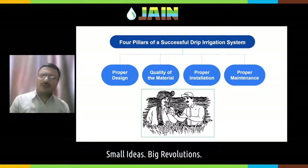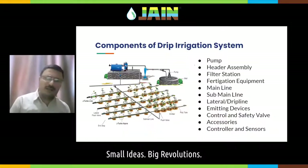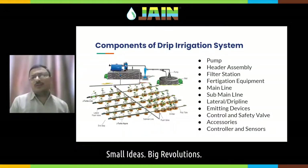We all know how the drip irrigation system looks. There are different components. The first component is the pump — water is lifted up. There are multiple sources of water: it can be taken from rivers or from a well. Drip irrigation system is considered a pressurized irrigation system. Hence you require a pump to pressurize the system, or otherwise you can use gravity, but then you require a proper gravity pressure to operate your system.